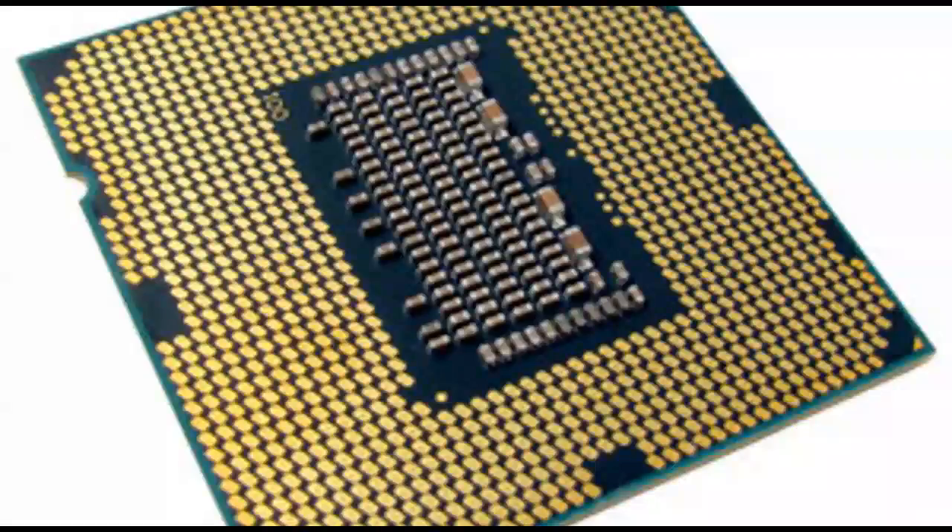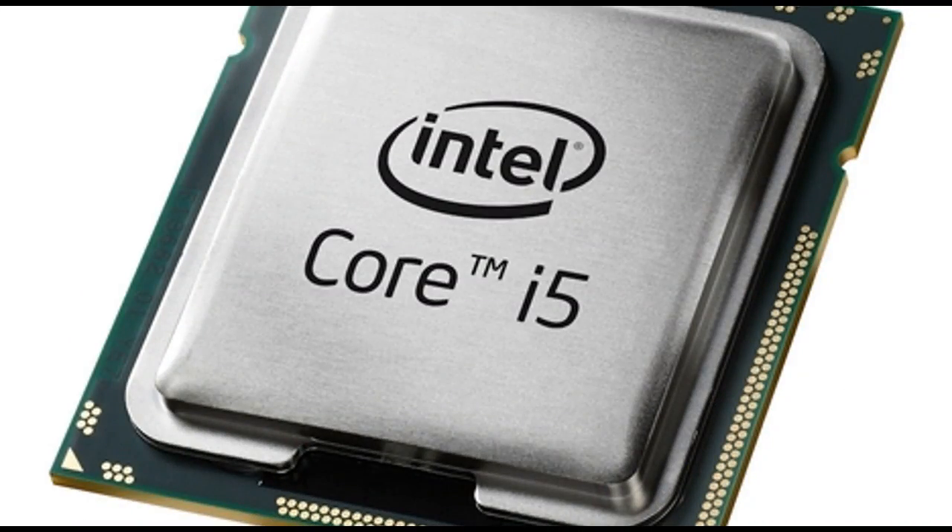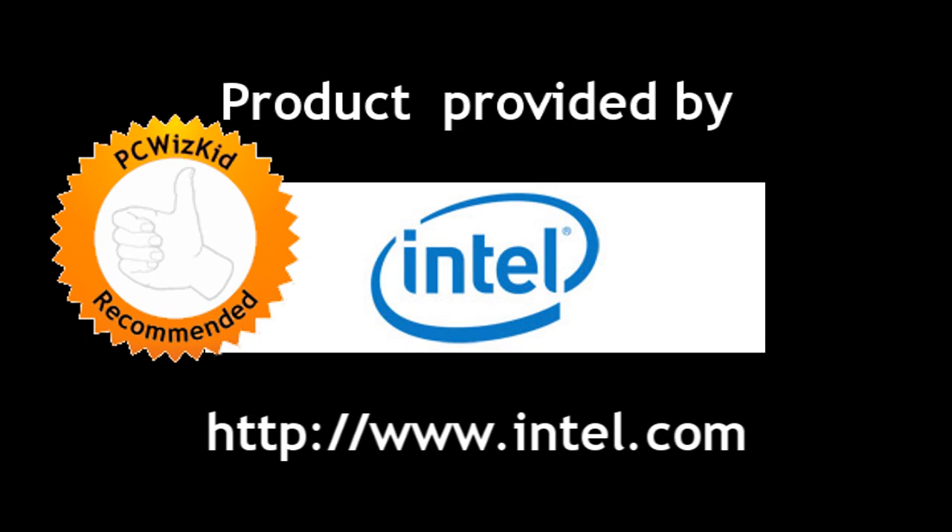So there you go — terrific processor, great for overclocking. It matches and beats a lot of quad-core CPUs out there. Definitely good for the price point, and I recommend it. I'd like to thank Intel for providing it, and I hope you enjoyed this video. Thank you for watching.